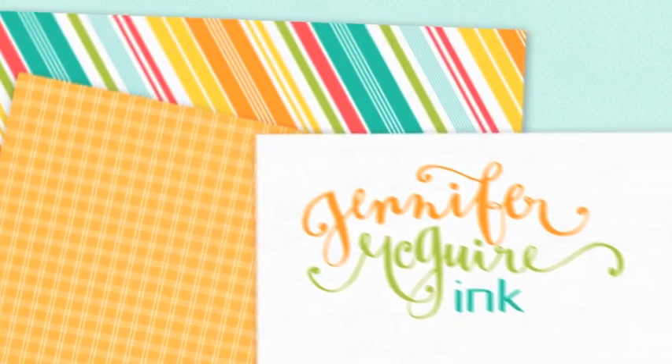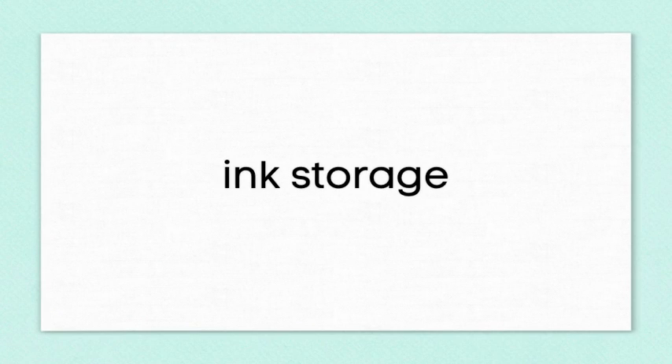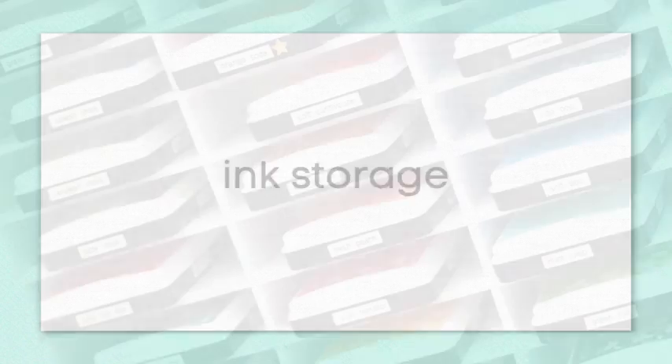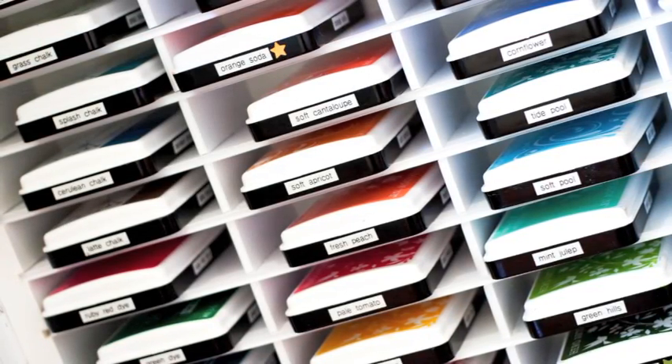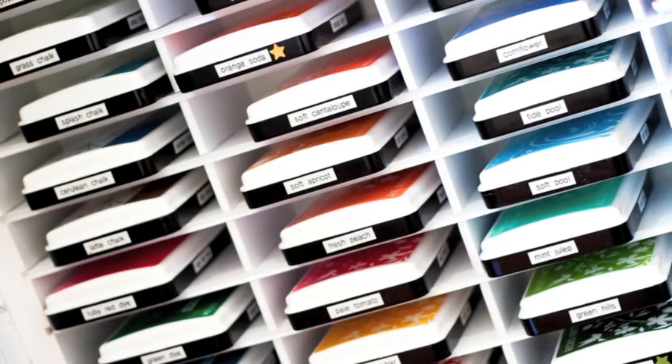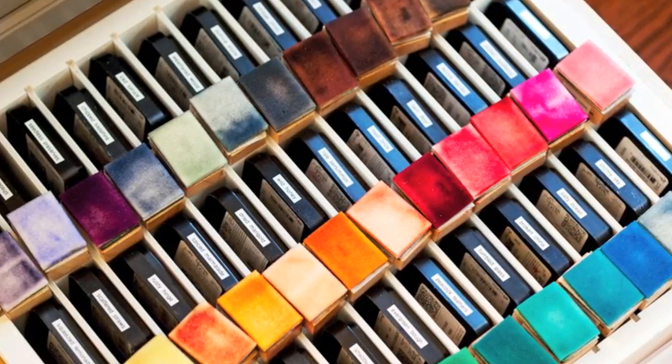Hello everyone, it's Jennifer. One of the questions I get asked most is how I store my inks. I thought I'd go ahead and do a video on what I found that works for me. It's actually a mix of a few solutions and I'm hoping that maybe one of these solutions would work for you — whether you have some space for vertical storage or in a drawer, there are a few different options here.